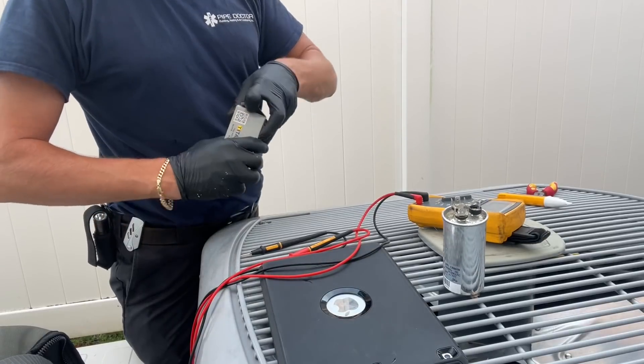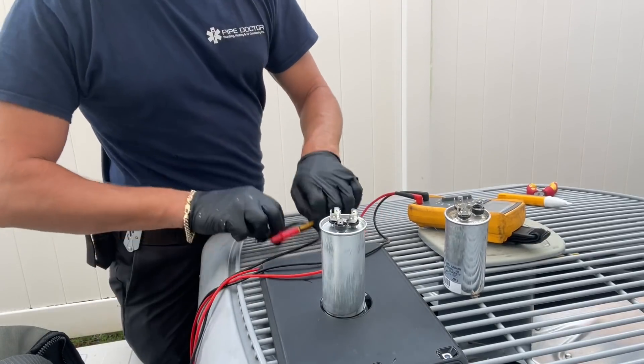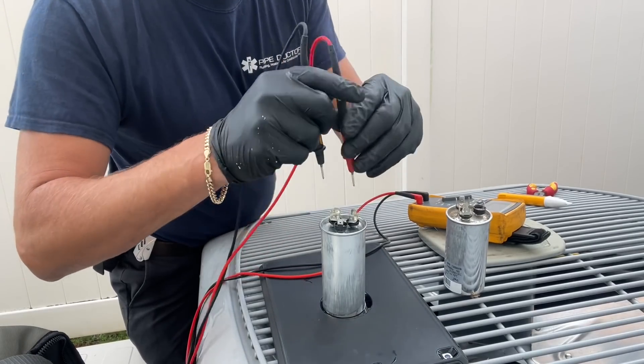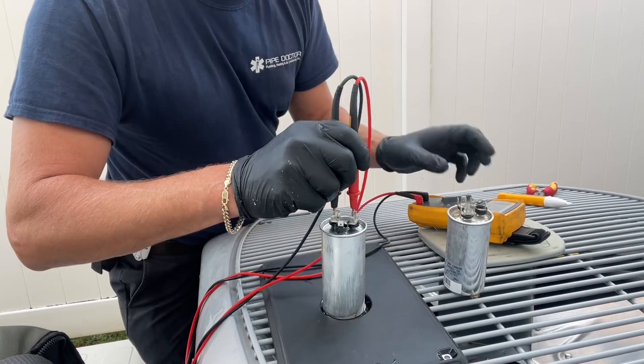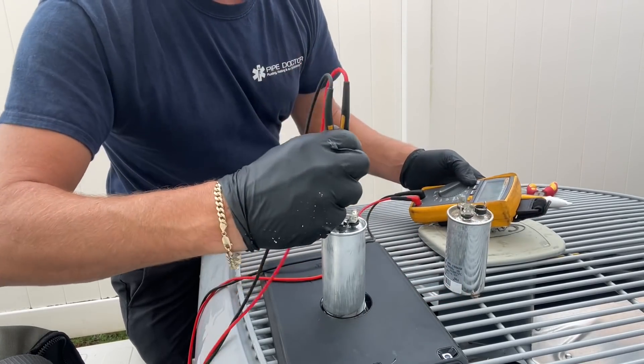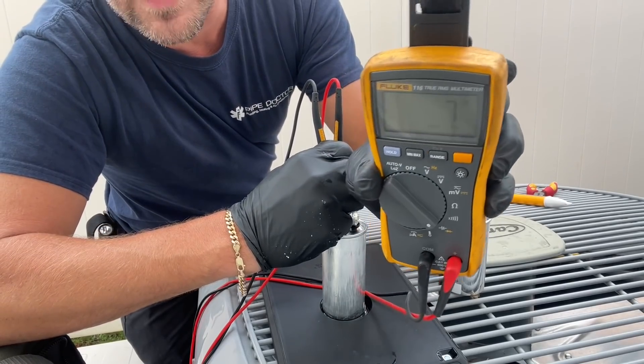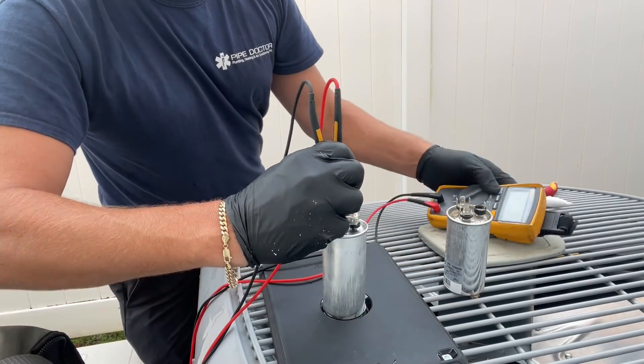It's not reading anything, so I've got a brand new one — it's another 30/7.5. Let's test that out. Common to her: I get 30. Common to fan: I get seven — should be 7.5. We'll blame that on made in China.